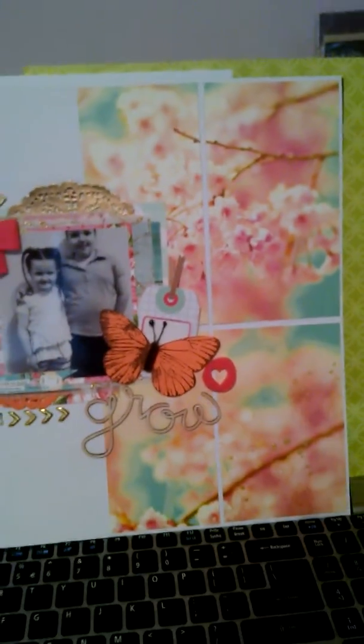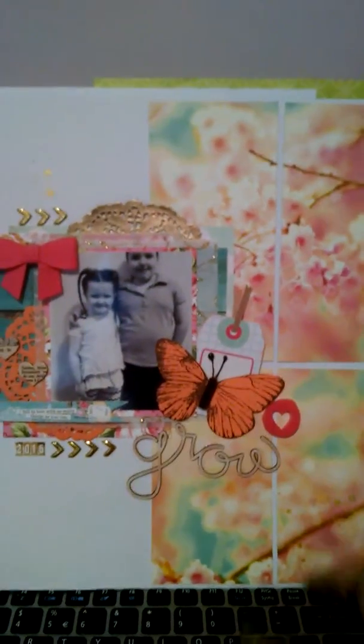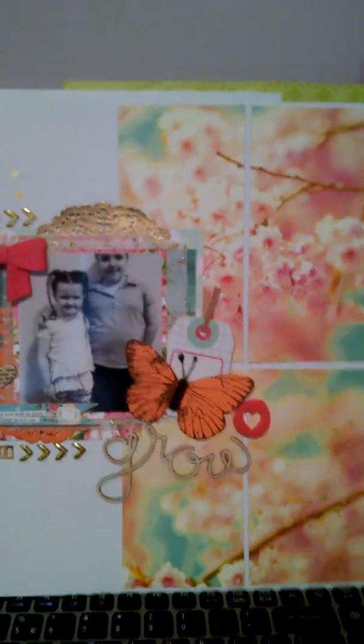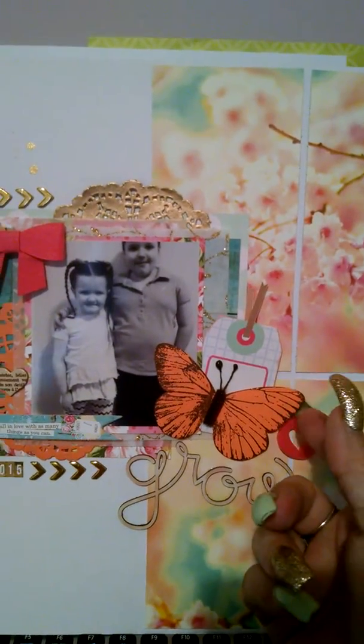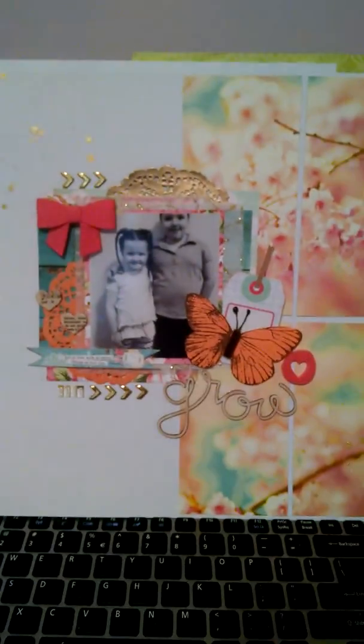Here's another one from my Scraptastic kits — again a Scraptastic lift. I love how she took this sheet of paper and cut it up. Because I love this sheet of paper but I didn't know how to use it — it was just too busy. And the same with these butterflies. I didn't know what to do with them, but I think it just came out so pretty.